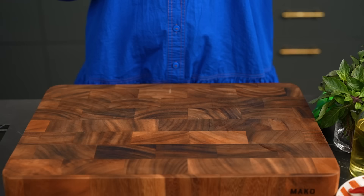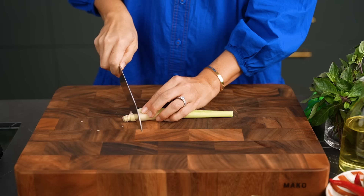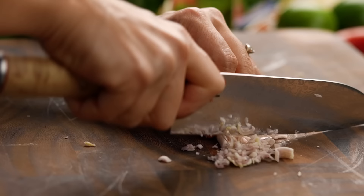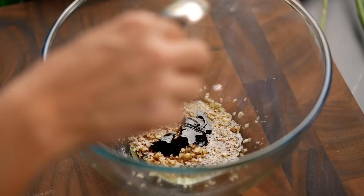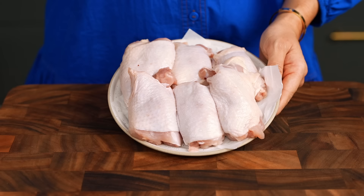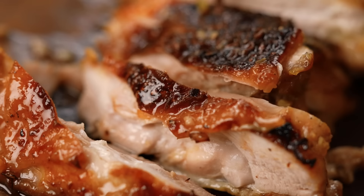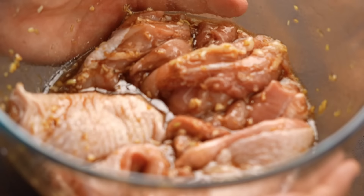For the marinade, I'm going to use some lemongrass for a really beautiful fragrant flavor. Bruise the stalks with the base of your knife, peel off the tough outer layer, then finely chop the inner part and pop it into a bowl. Add your other aromatics: garlic, fish sauce, a teaspoon of kecap manis for lovely color — you could also use dark soy sauce — sugar, black pepper, and some oil. Mix that together. For the chicken, I'm using thighs — they stay juicier and the skin helps replicate that street food charcoal grilled texture. Chicken goes into the marinade; give it a good mix and set aside for about 10 minutes.